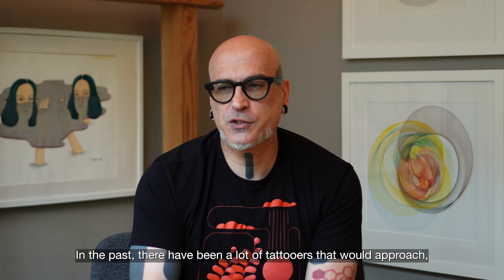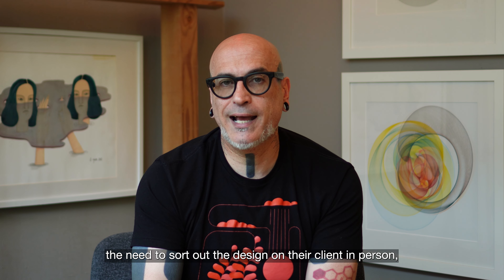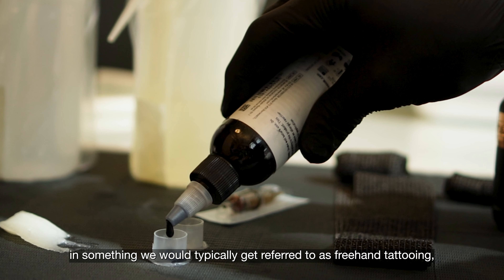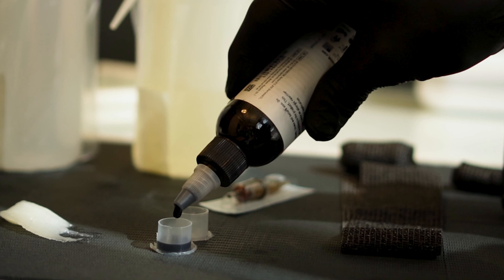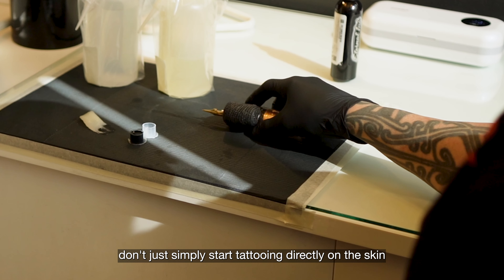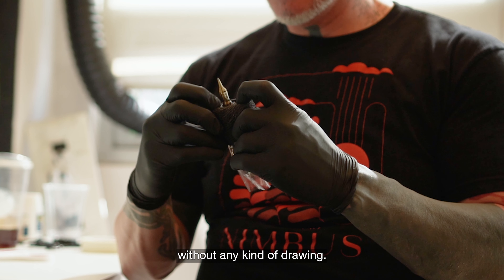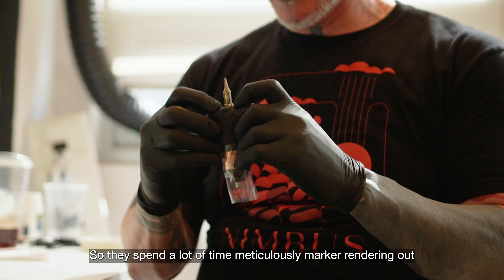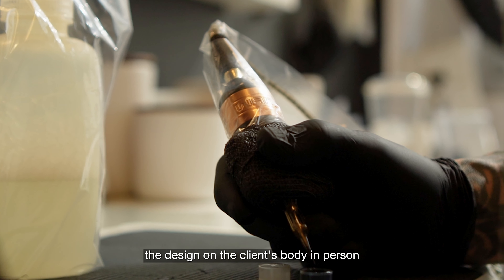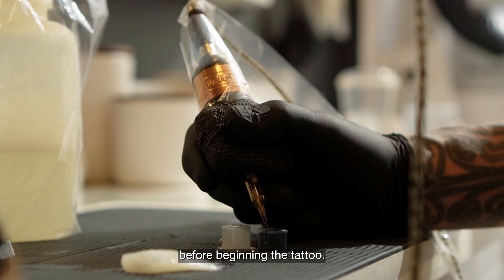In the past, a lot of tattooers would approach the need to sort out the design on their client in person in something we would typically refer to as freehand tattooing, which technically isn't — tattooers don't just simply start tattooing directly on the skin without any kind of drawing, so they spend a lot of time meticulously marker-rendering out the design on the client's body in person before beginning the tattoo.